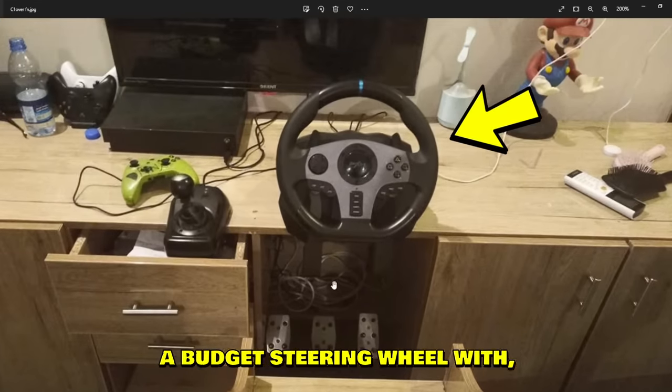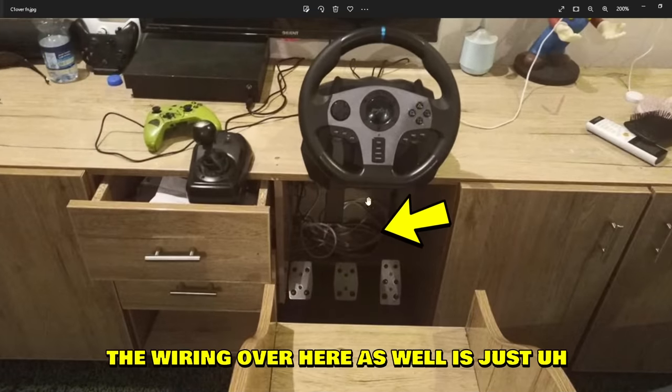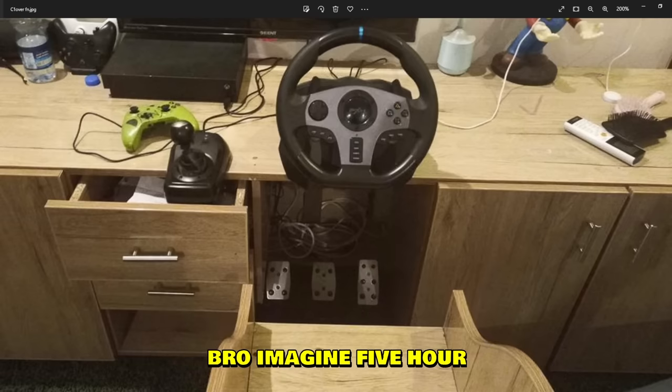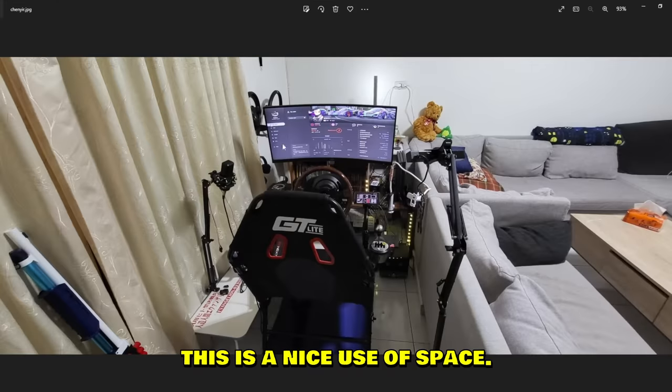Next setup is from C1 Uber — looks like a PXN budget steering wheel with three pedals and a shifter. The wiring is rough as well. What bothers me the most is the seat though. Imagine a five-hour sim racing session in that — I don't know how you do it, looks really uncomfortable.